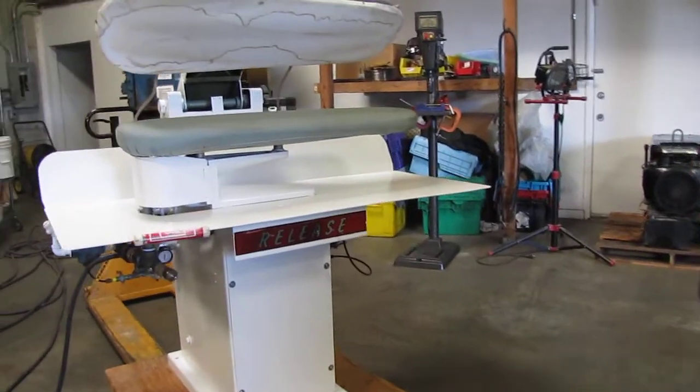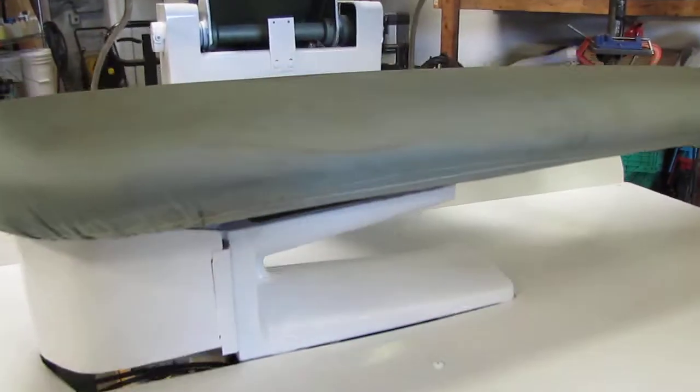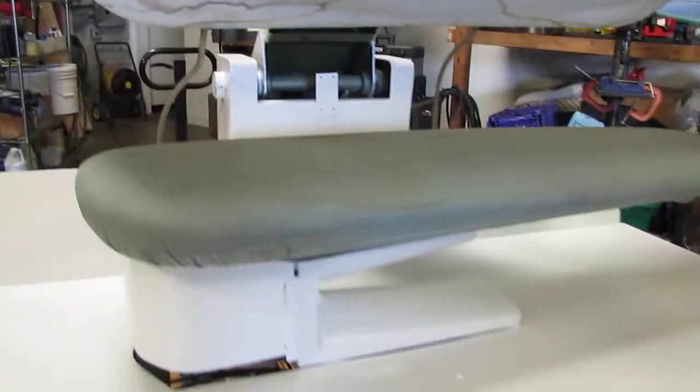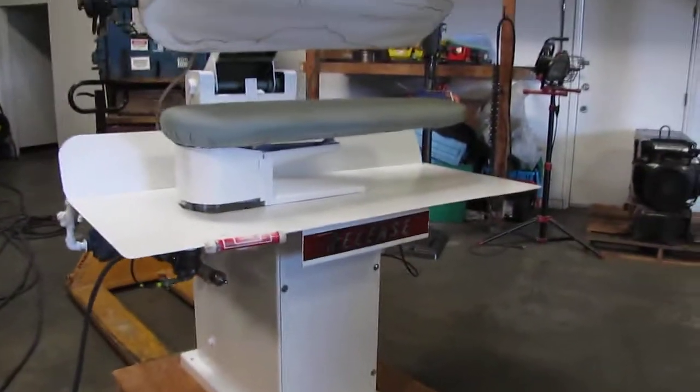Here we have a Hoffman shirt press. This is a steam press. We also need air power to function this machine. We do have it hooked up to a compressor, but we don't have any boiler to hook it up to steam.